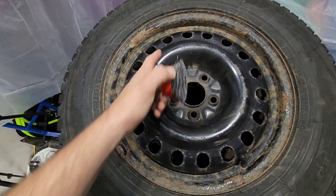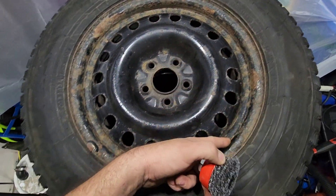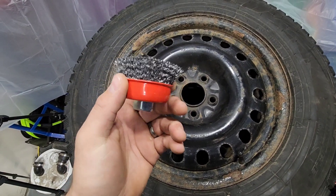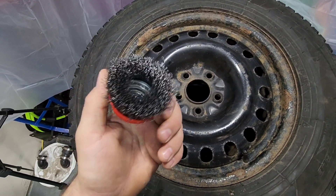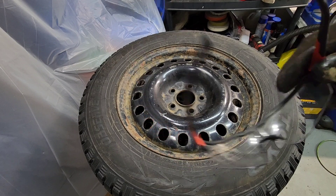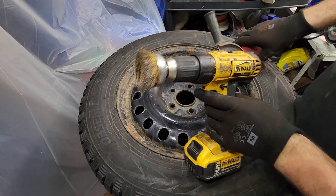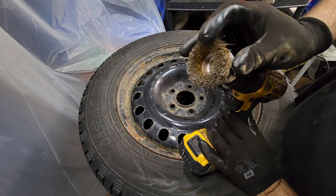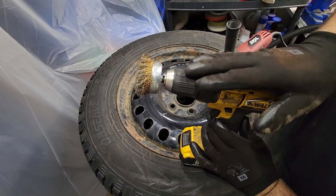First I'm gonna use a wire brush to try to smooth out and remove every rust with a buffer, so we're gonna see what kind of result we can get with that. Don't forget to put your glasses. You can use those cheap wire brushes but they're slow and not very powerful with a drill.